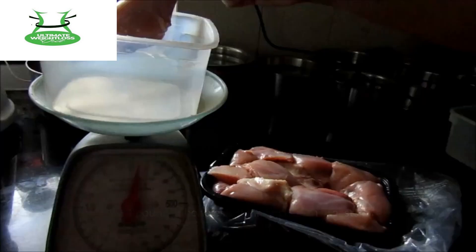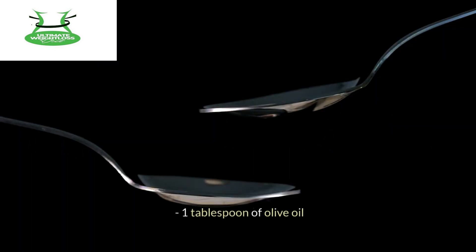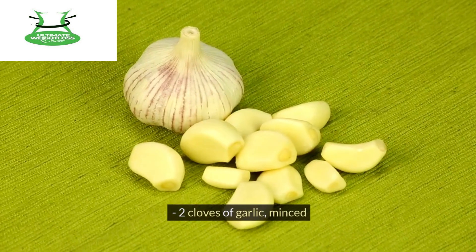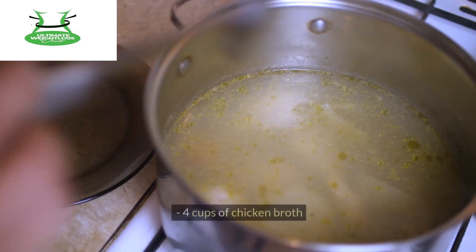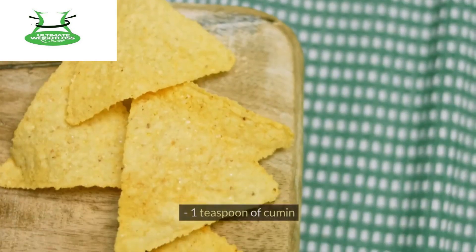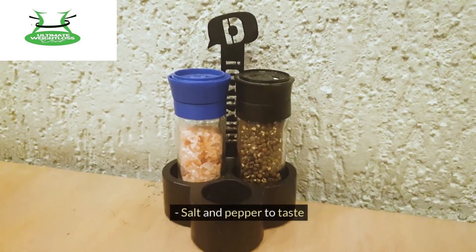To start off, you'll need one pound of boneless, skinless chicken breasts, 1 tablespoon of olive oil, 1 small onion diced, 2 cloves of garlic minced, 1 can of diced tomatoes, 1 can of diced green chilies, 4 cups of chicken broth, 1 tablespoon of chili powder, 1 teaspoon of cumin, 1 teaspoon of paprika, and salt and pepper to taste.